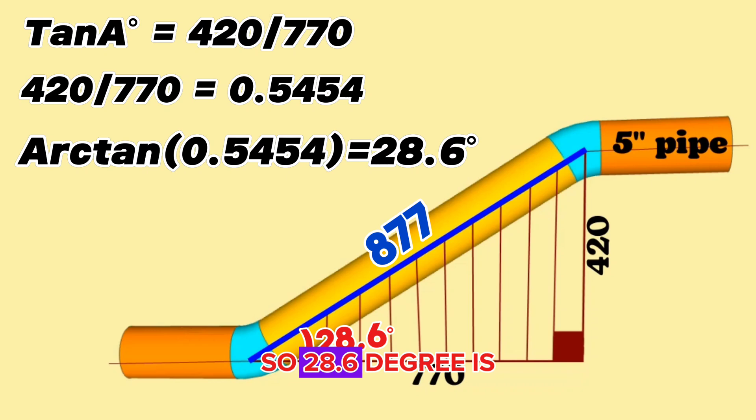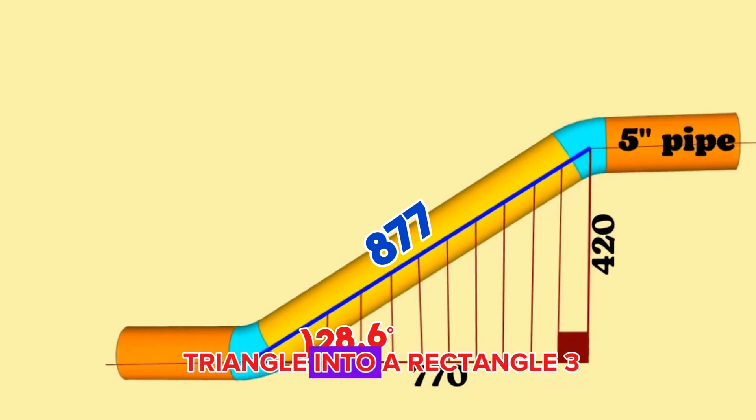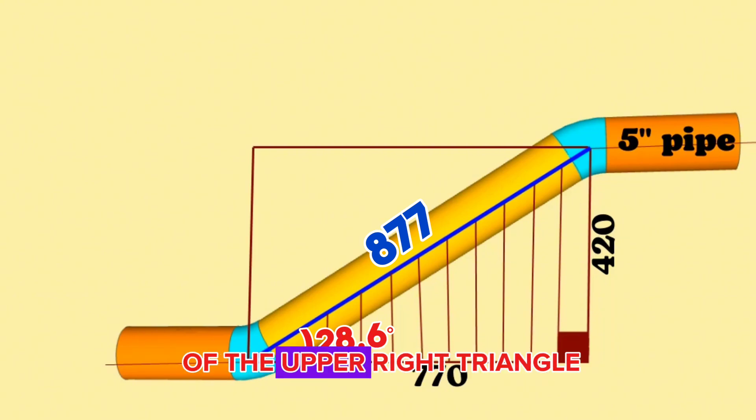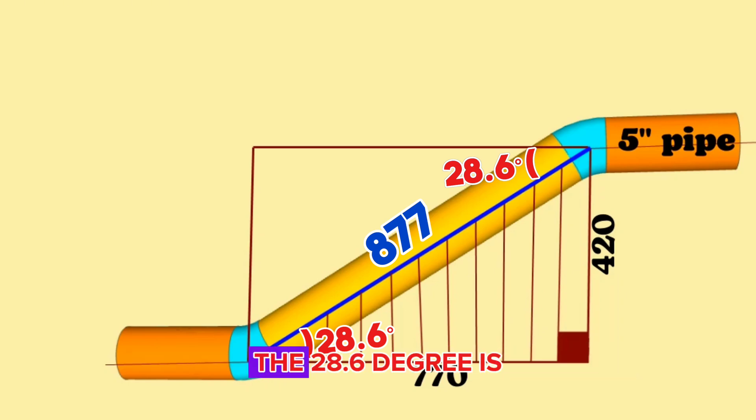28.6 degrees is one of the acute angles of the right angle triangle. Now let's calculate the cutting angle of the second elbow on the top. Since the pipeline moves in the same plane, let's complete this right triangle into a rectangle. Then the acute angle of the upper right triangle will automatically be 28.6 degrees, which is also the cut angle of the top elbow.